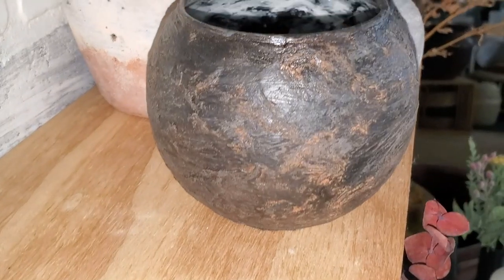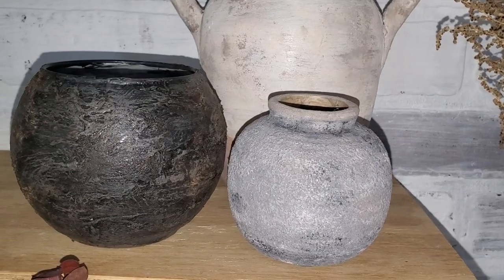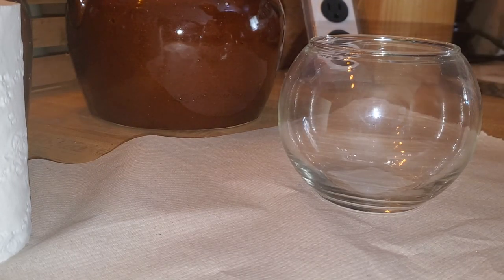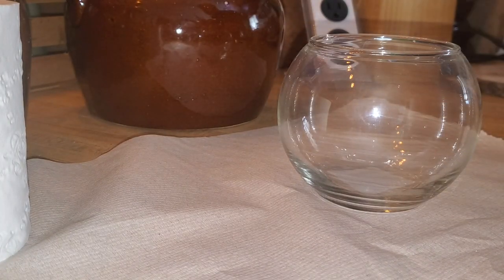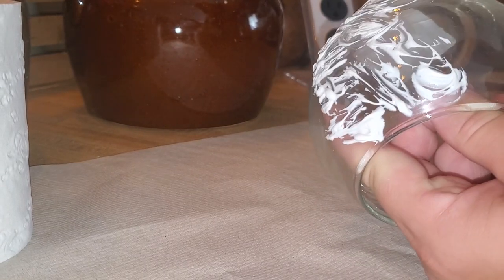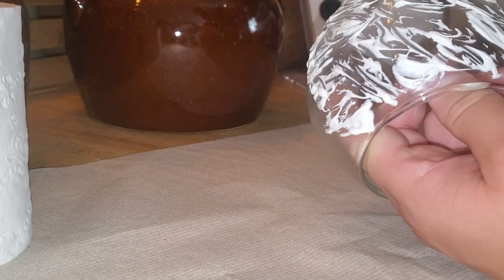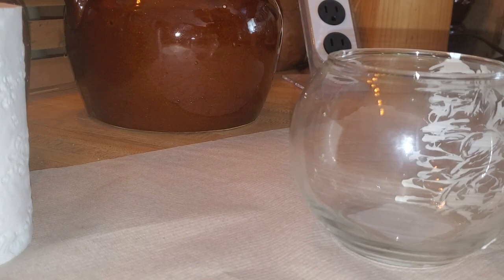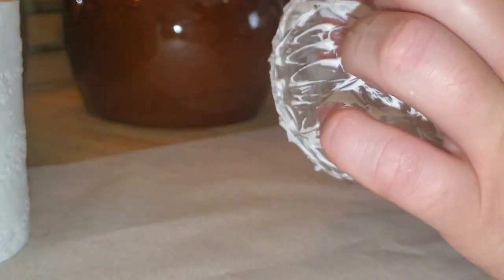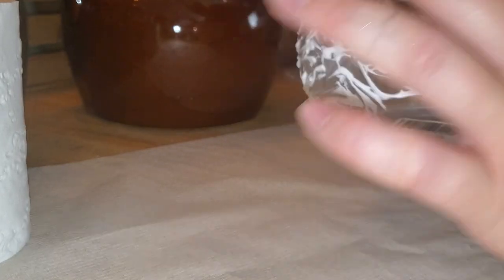The next vintage-inspired pottery piece we're doing is this gorgeous round vessel — I love it. We're going to be using things from Dollar Tree, such as this round vase, as well as some silicone caulking and some toilet paper. The first step is to put the silicone all over our vase — you can do whatever type of vase you like. Then we're going to wet our finger and just smooth this out as much as possible, fully coating it.